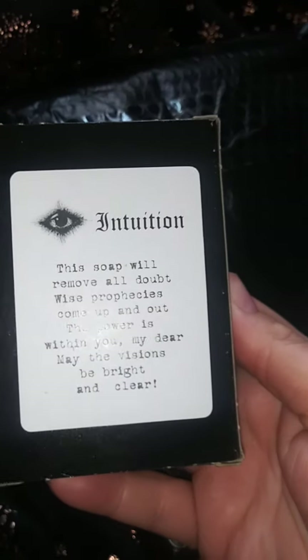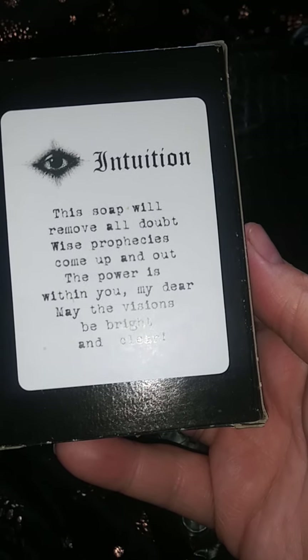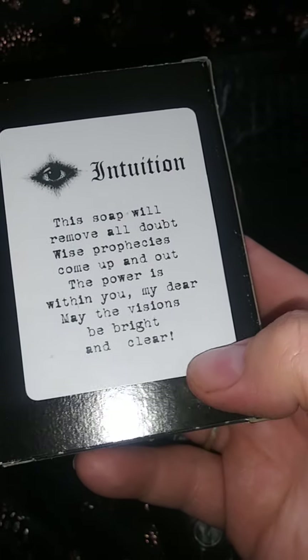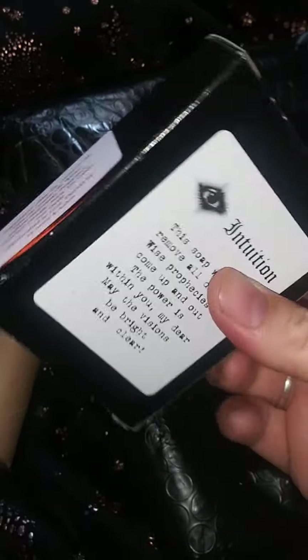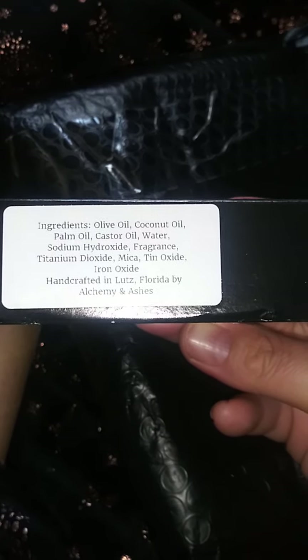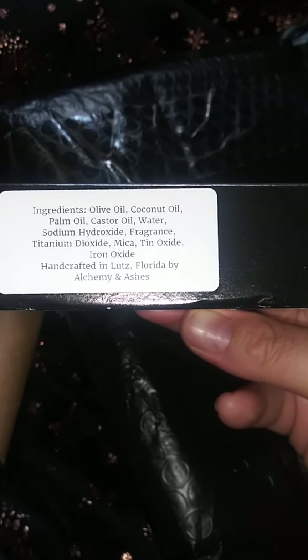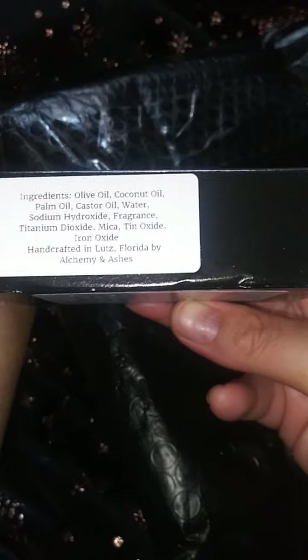Oh my god, and it smells so damn good. The back says, 'This soap will remove all doubt. Wise prophecies come up and out. The power is within you, my dear. May the visions be bright and clear.' I wonder if during ritual bath I can use this and just say this as a chant or something. Ingredients: olive oil, coconut oil, palm oil, castor oil, water, sodium hydroxide, fragrance, titanium dioxide, iron oxide. Handcrafted in Lutz, Florida by Alchemy and Ashes.